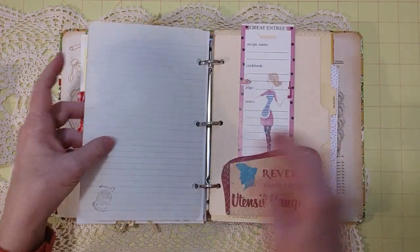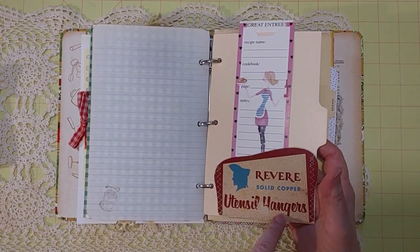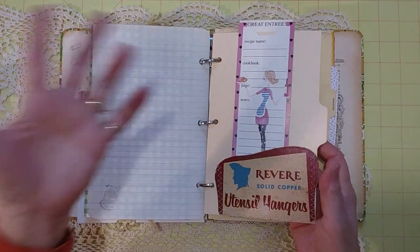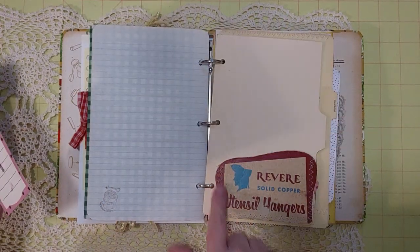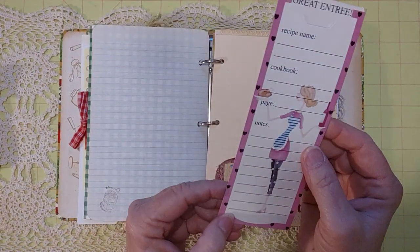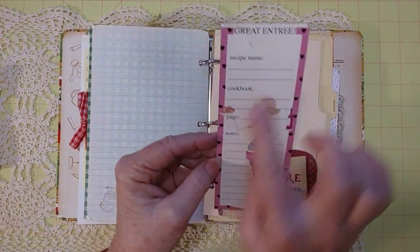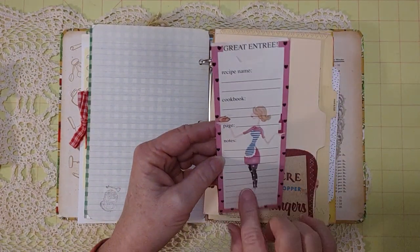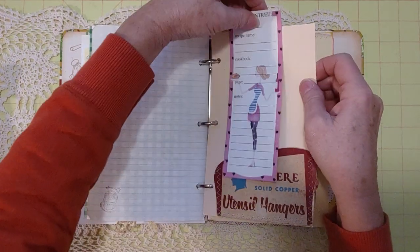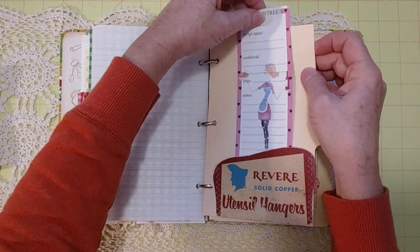There's notebook paper with a 'Desserts' stamp, and a vintage paper pocket sewn with zigzag stitching — it originally said 'Revere Solid Copper Utensil Hangers,' found at a thrift store. Inside that pocket is a recipe bookmark — it says 'Recipe Name, Cookbook, Page, Notes' — so you can mark the page where you made a recipe and keep notes. I'd never seen those before; I found them at the thrift store.